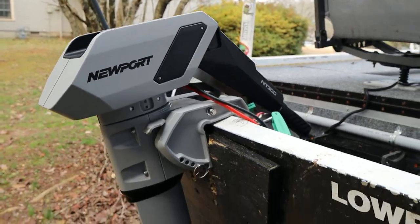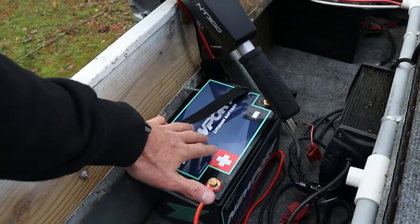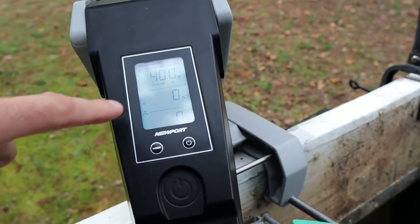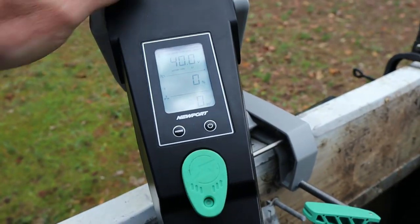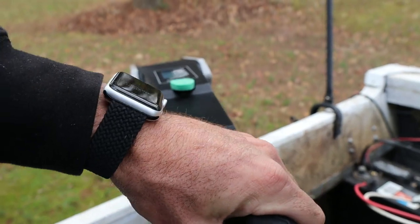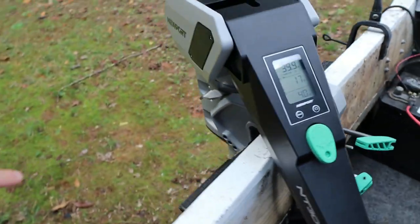The motor has 66 miles of max range, 30 hours of max runtime, and 1300 watts. I just hooked the motor up to the battery and it's showing me how many volts on top — I'm working at 40 volts. Once you put the power plug on, it shows the percentage of power being used and the wattage. With it barely turned on, I've got power on at 17 percent and using 40 watts.